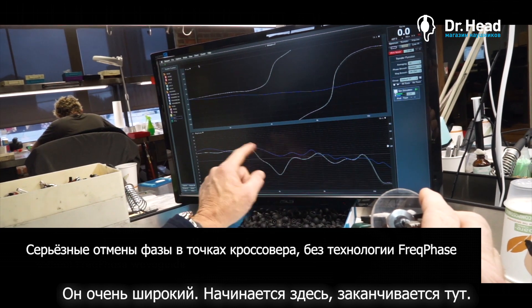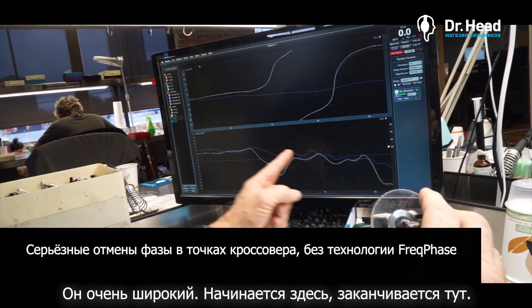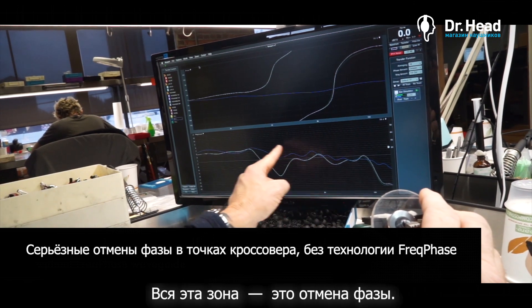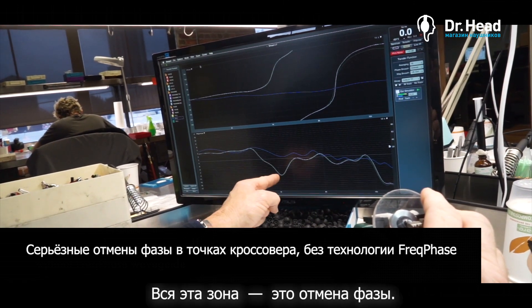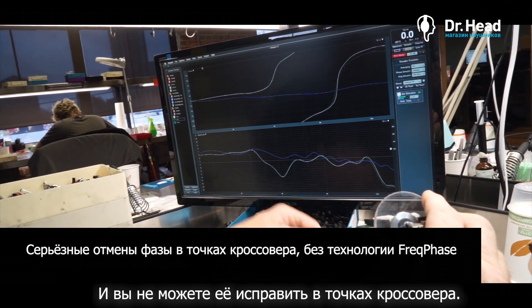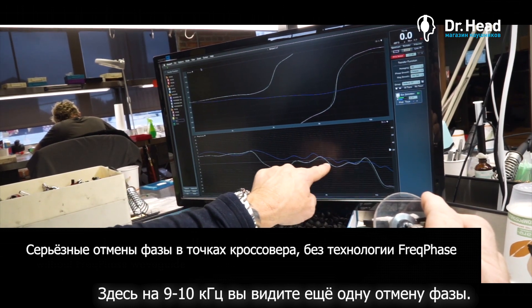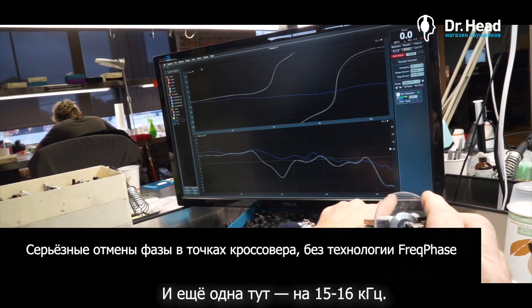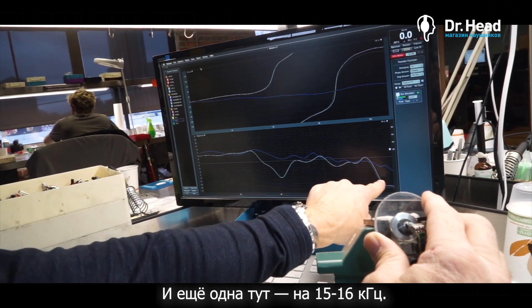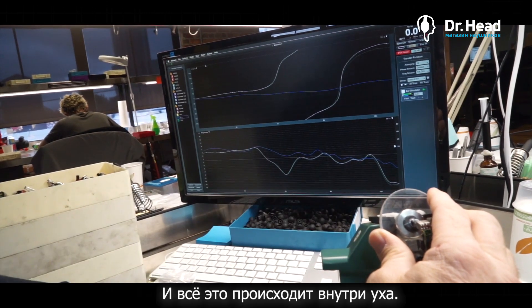And it's very broad — you can see it starts here and extends across this whole area. This is a phase cancellation that you can't really correct with crossover point adjustments or anything like that. Also, right here around 9 or 10k you see another phase cancellation coming in, and then right out past 15–16k it starts to dive down, where the other circuit went out and kept going past 20k.